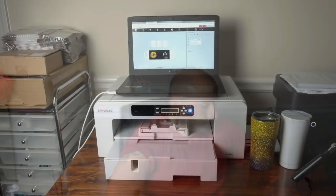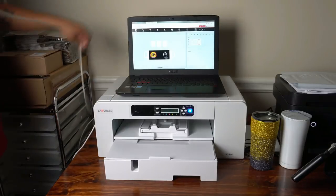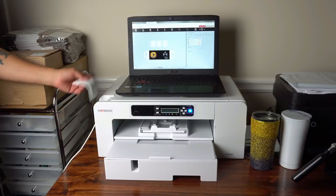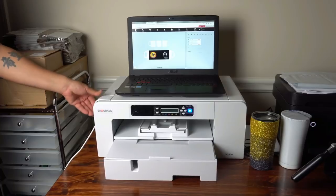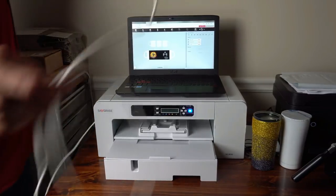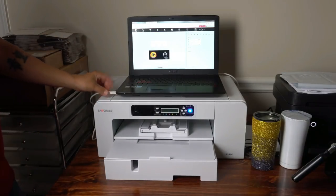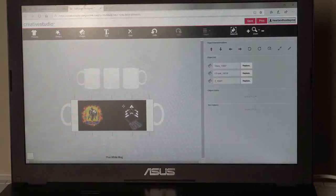The next thing we're going to do is go to the Sawgrass, plug it in, print these out, and get ready to press these onto the mugs. This Sawgrass is not wireless so you do have to plug the USB in — it comes with a really long USB cord that plugs in right here. You just run it down the side, clip it in so it can't be pulled out. What we're going to do now is come up to where it says Print and click that.